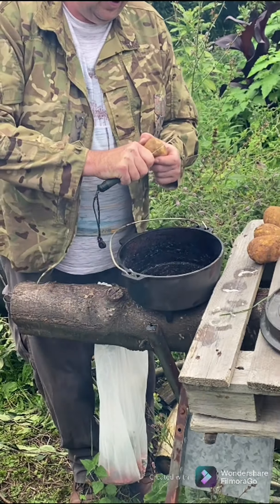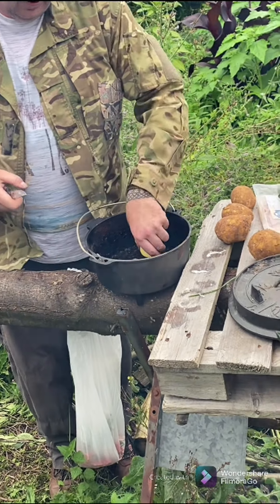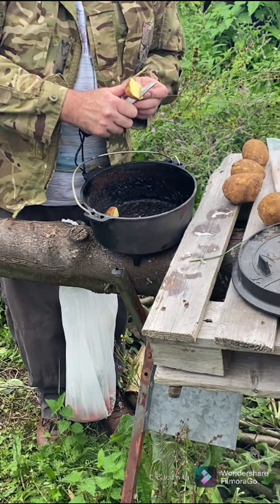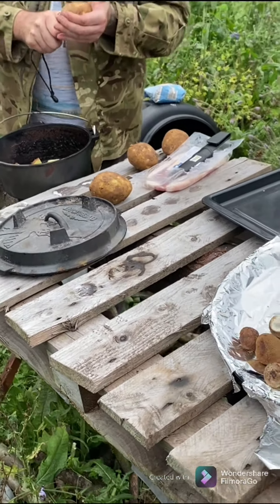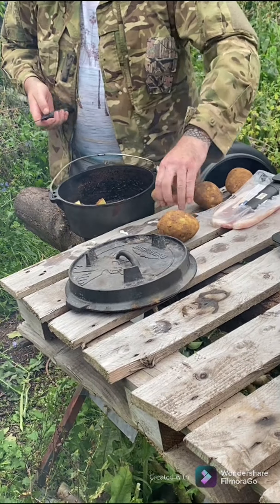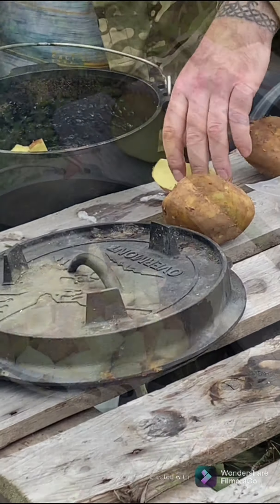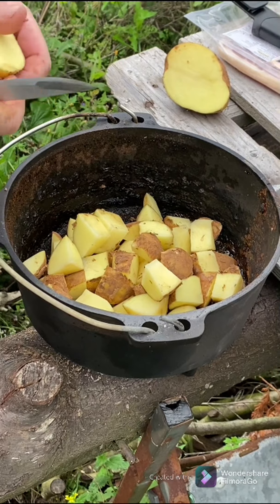There's a Dutch oven - standard as any. Can't remember if this is the seven litre or eight litre one - one of my little finds on Amazon. I'm just gonna roughly chop the potatoes and pop them in there. I'm not worried about a bit of soil on them - a bit of dirt will all come off in the boiling. What we want is reasonably bite-sized chunks.